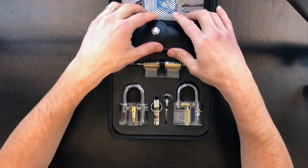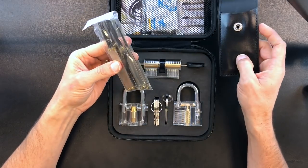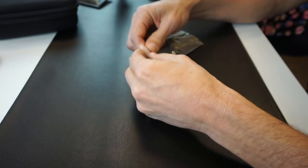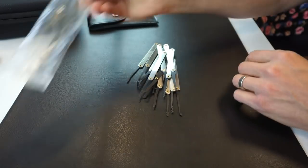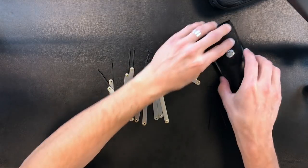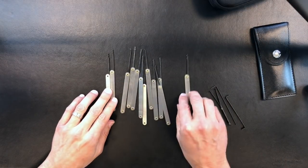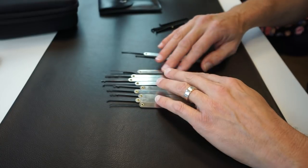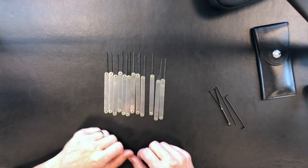Moving into the picks, it comes with 12 picks and three tension bars. We'll open those up here — they come in a little plastic sleeve. Looking at these, there's a variety of picks and a couple of different tension bars. I'll go through and look at each one of the picks, and talk about each one as best I can since I am somewhat of a beginner myself.